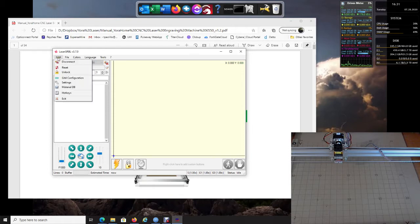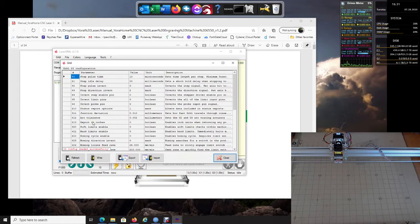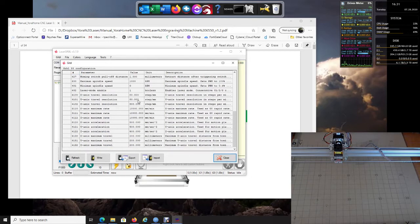Now that we've done that, the next step I would recommend — make sure we're connected — is go up to GRBL and go to GRBL Configuration. When you come here it should say 'Config read successfully,' which tells us it read our control board and we are connected. That's exactly what we want. You don't really need to change any of these settings — just click Close.